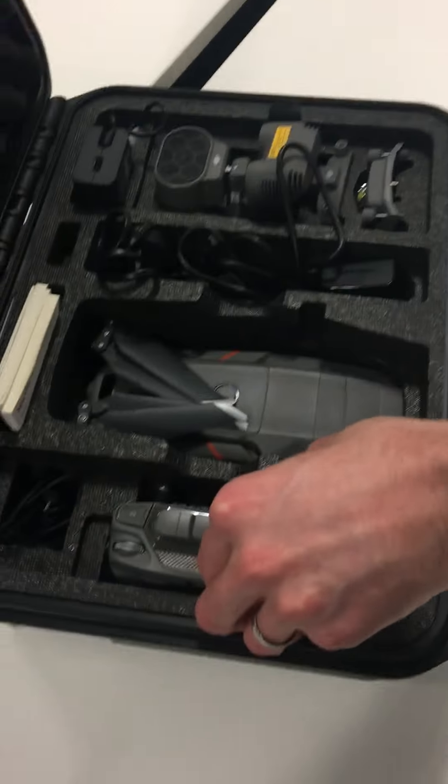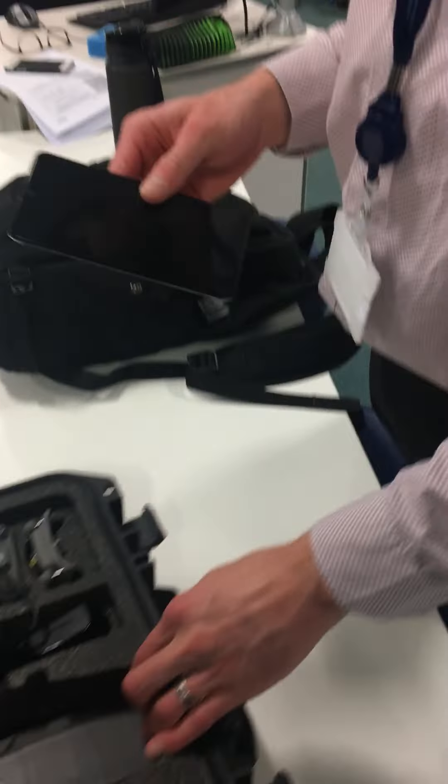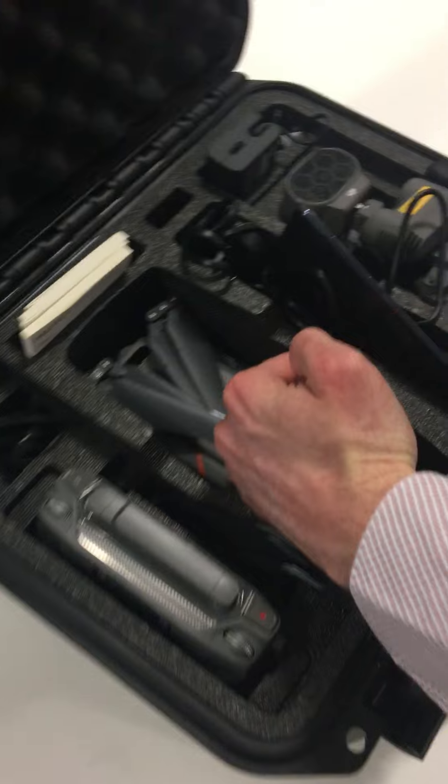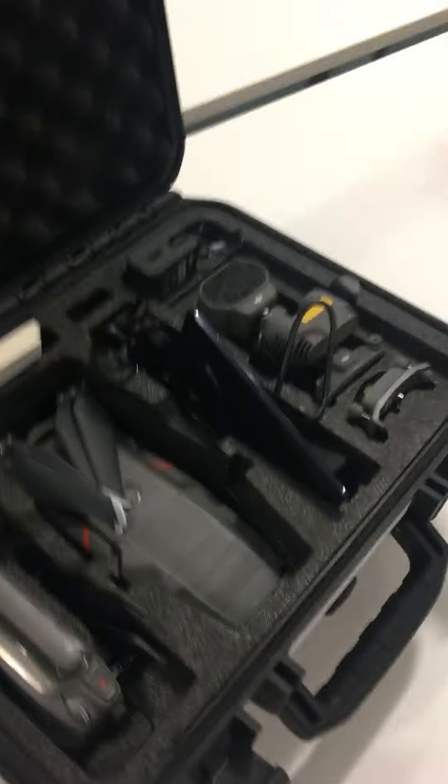Excellent, and then it goes away. Get everything nice and tight in the case, it's protected. The phone is actually quite an important thing — that didn't come with it so we had to get the phone separate. There's a bit of foam that sticks on there. No worries, we'll find it. All right, thank you very much.